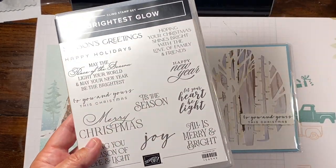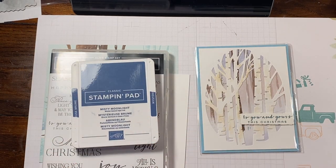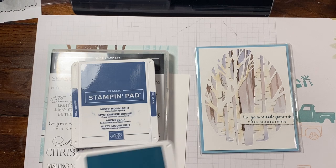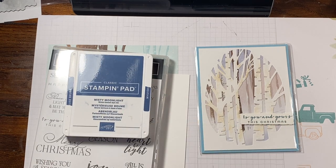And we're going to use the Brightest Glow stamp set. I have the To You and Yours This Christmas, which I thought was really pretty. So you could either do one of two things — you could use Misty Moonlight or Pretty Peacock for your sentiment. I chose Pretty Peacock for this one; for this other one, I'll do Misty so you can see it.